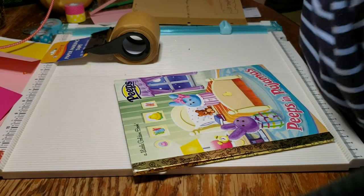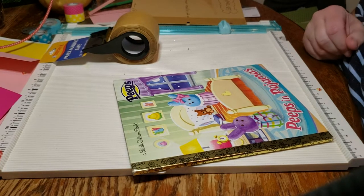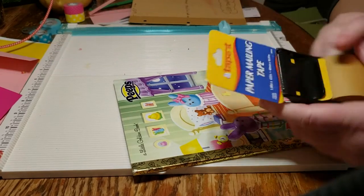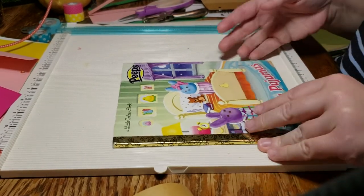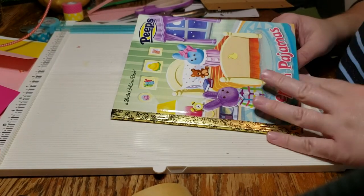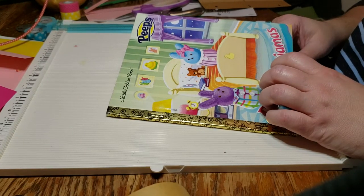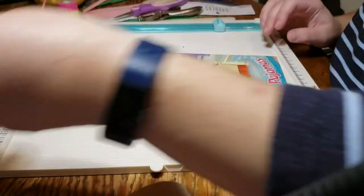Hello everybody, this is Darcy. Right now I'm called Discovering Darcy and I have a Facebook group called Darcy's Designs, which I'm thinking of changing but that's what it is — it's open to the public. Today I am working on a little golden book journal. I did a test one yesterday and made some changes from that.